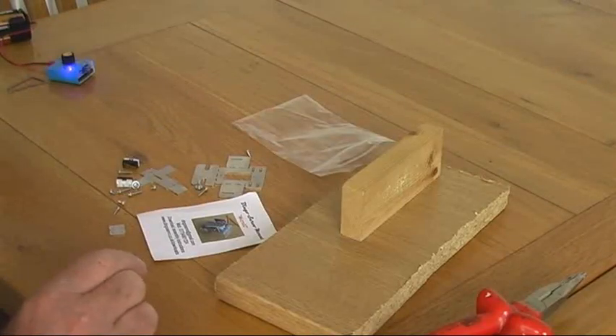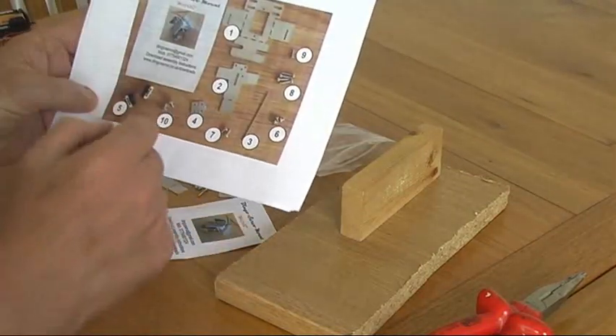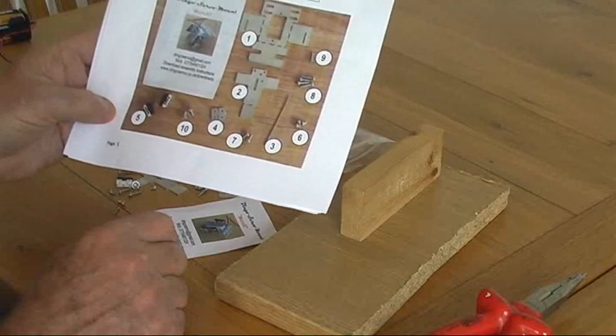Before we start, open the packet and make sure that everything is included in the kit. The back page of the instruction sheet will give you a list of all the bits that you need to put the unit together.